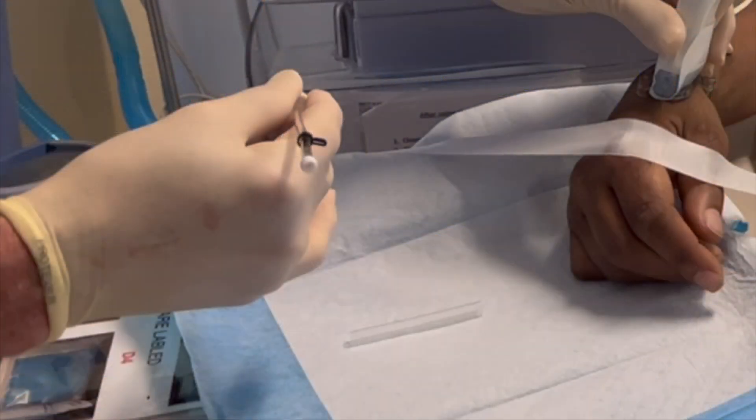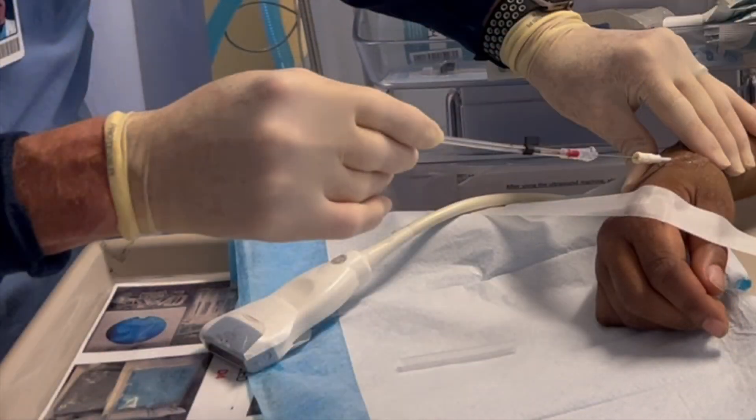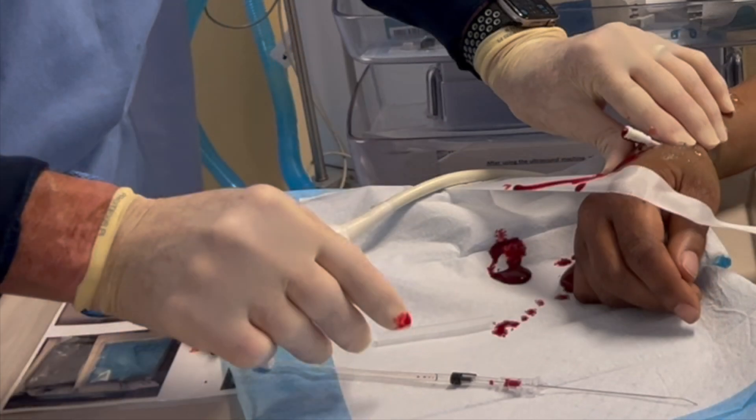Here's the probe in a longitudinal direction, same as any other arterial line. You might come in very shallow because the artery is very close to the surface there. Obtain blood and then thread your catheter over it.